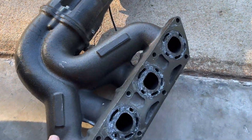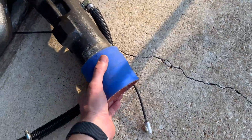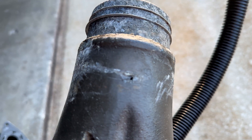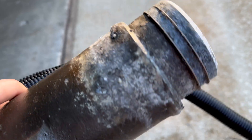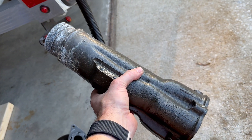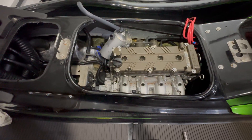I removed all the exhaust to inspect it and see if I had any clogged ports due to salt buildup. I did find a hole, so I guess we'll get a new one of these. The exhaust wasn't bad other than that small hole.